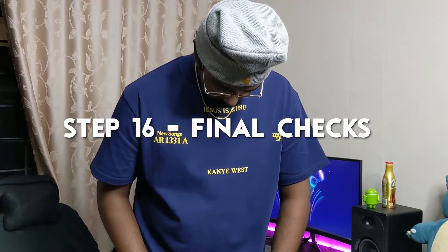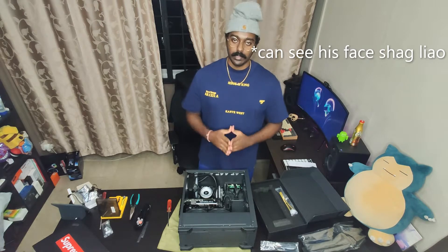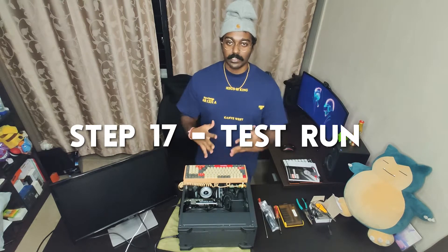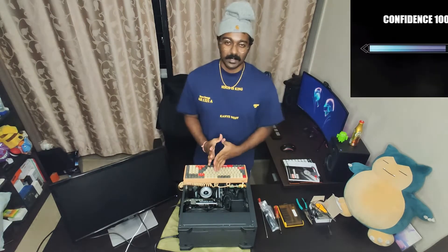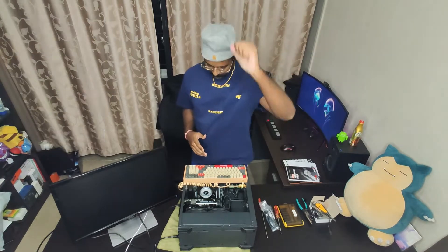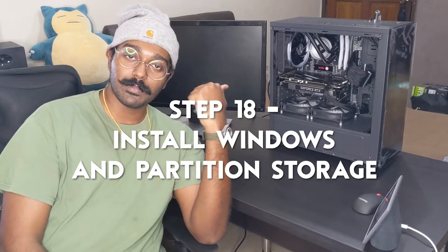That's good to go. Just do some final checks. We are going to turn on the PC — it's the moment of truth. Let's test it out and see if everything works just fine, or if I messed up somewhere. Don't worry, Michael. So now the part we've all been waiting for: I'm going to boot up the PC and install Windows, set up the SSD, and he'll be coming by later to collect it.